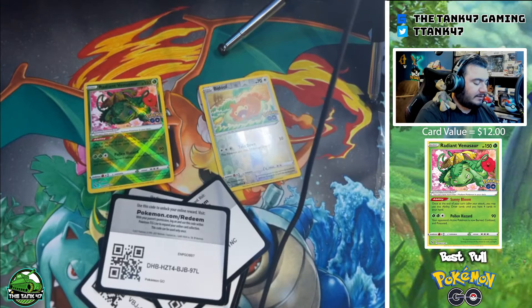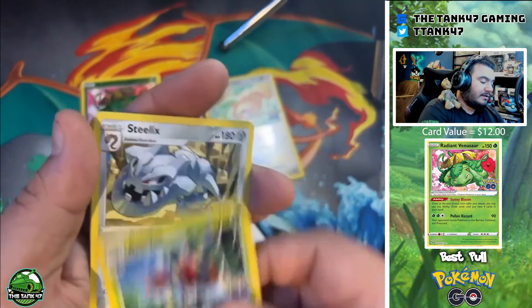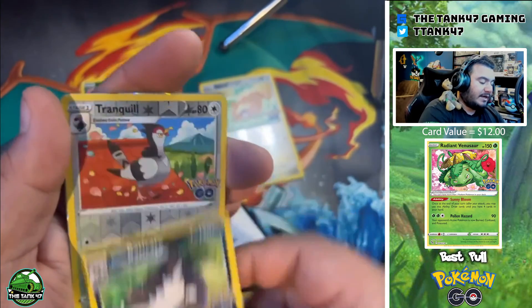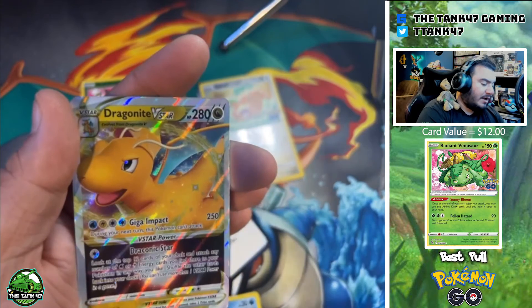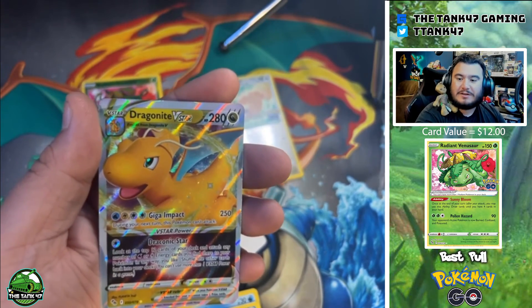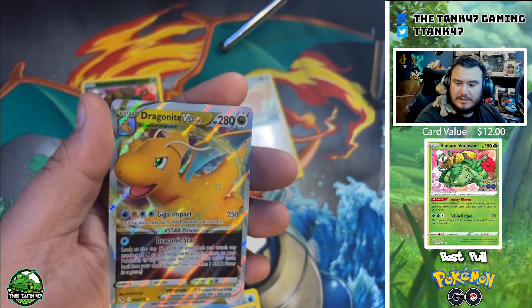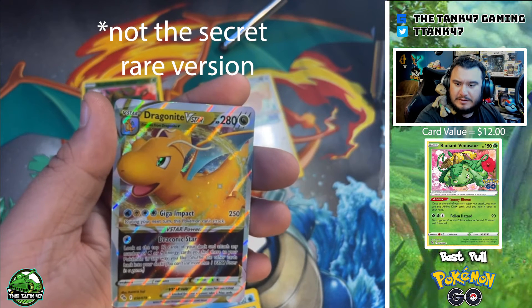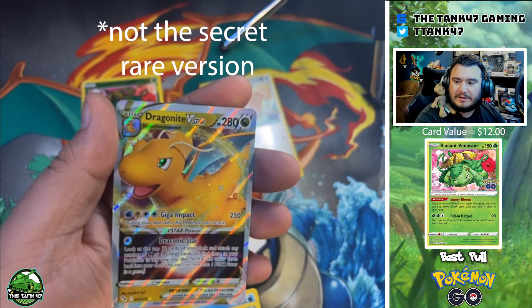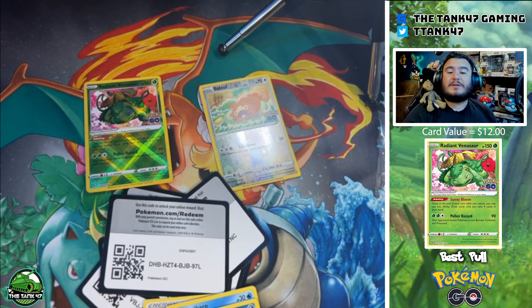Last pack of the video, guys. We got that cute Eevee again — and the Dragonite V-Star! Let's go, that is an awesome pull. I want to say it's one of the bigger pulls of the set — that is our number five pull of the set, a $35 card. Awesome way to end the video. I appreciate you guys coming out today. Make sure you do subscribe to the channel and come back for our next opening where we'll tackle some more Pokémon GO cards. Until then, guys — peace, Tank out.